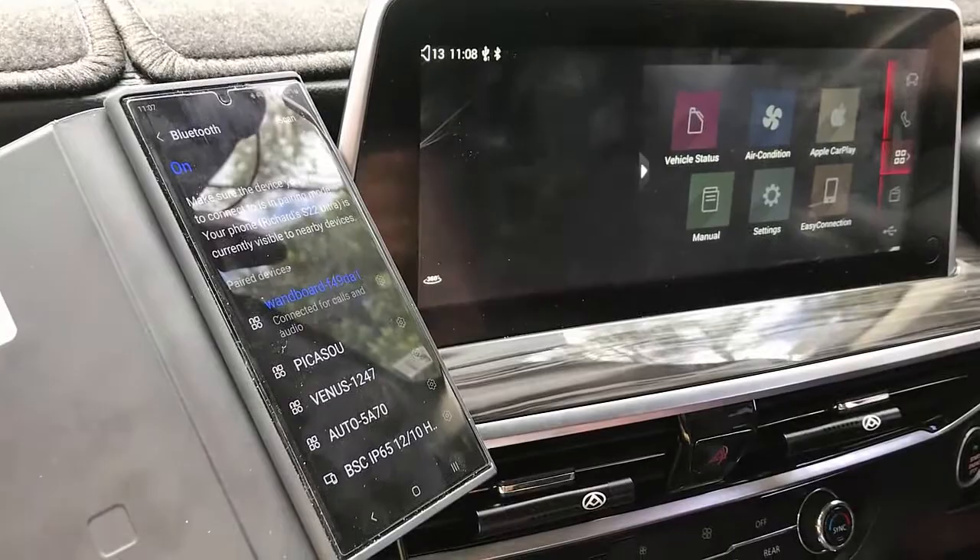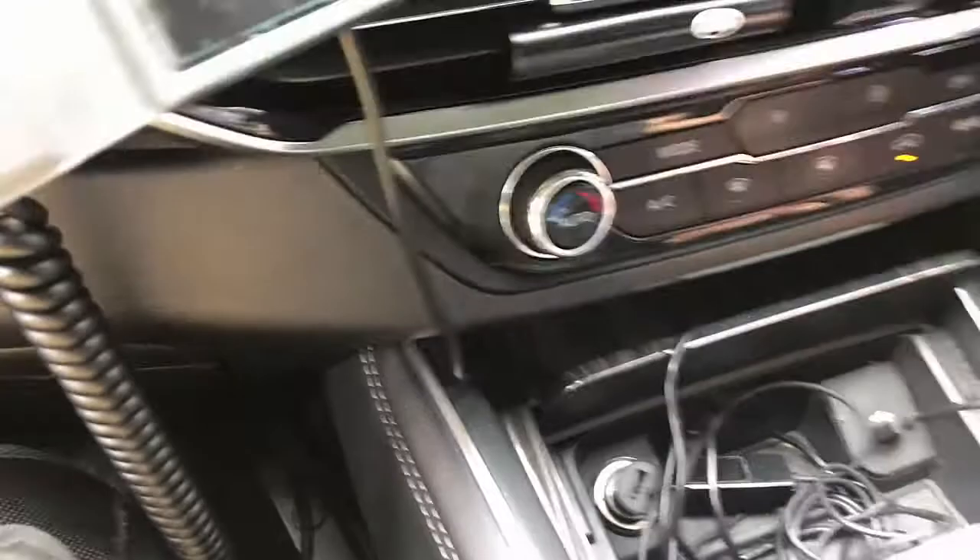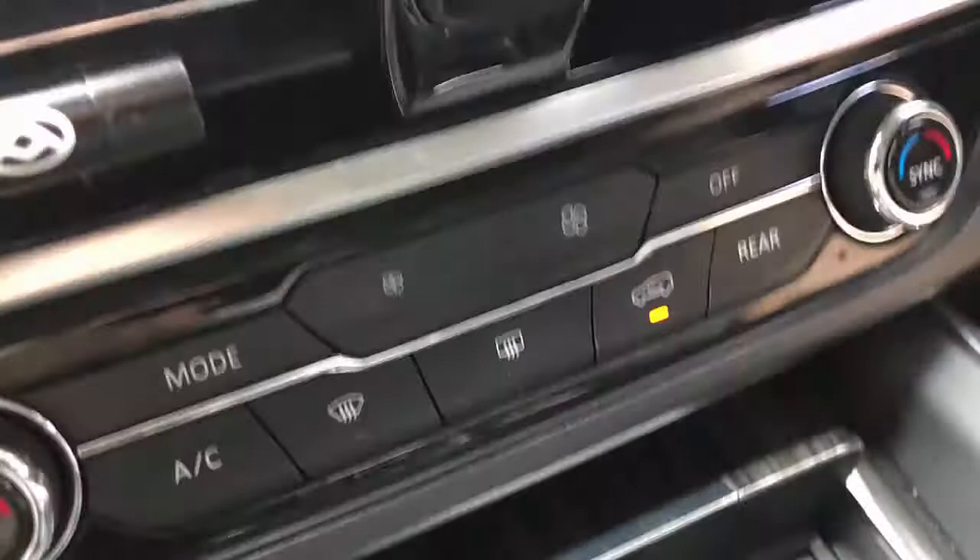It's very straightforward. You just plug and play your device in the USB port. And the beauty of this device — it has a SIM card slot on the back.